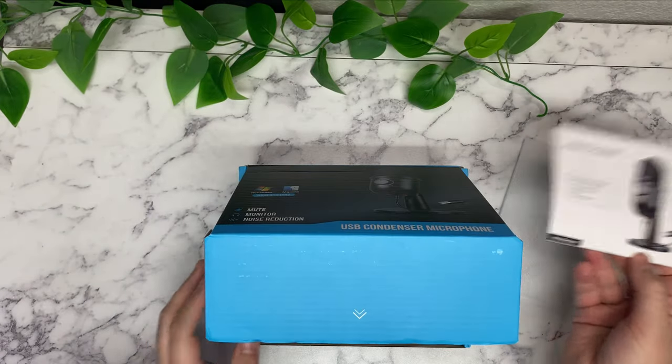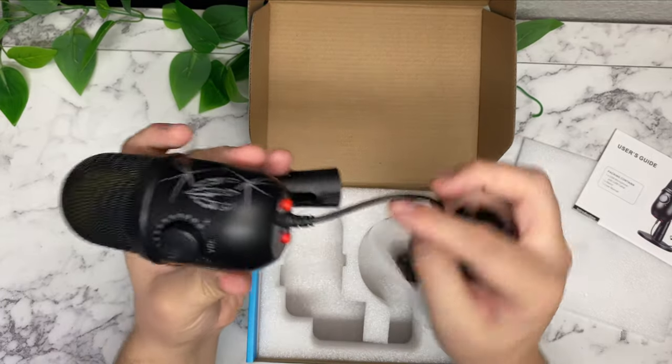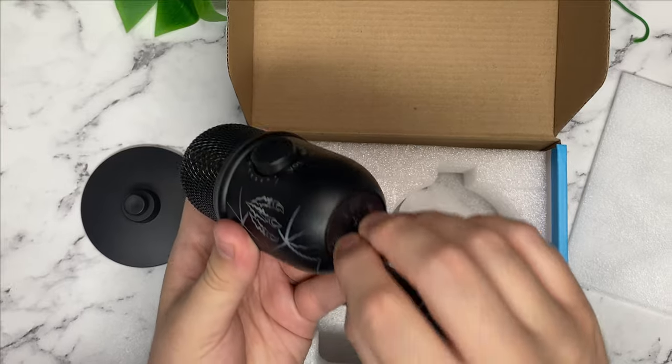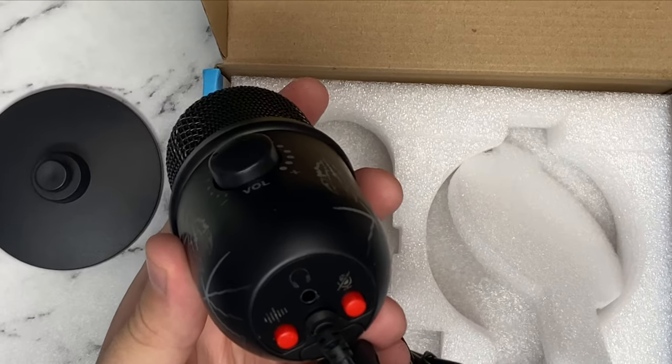Got your manual, pretty standard, a stand, and the microphone. The cable is automatically threaded on and we can enjoy the peel. Yeah, pretty satisfying.